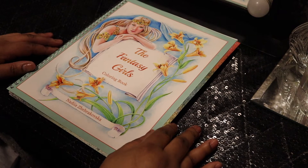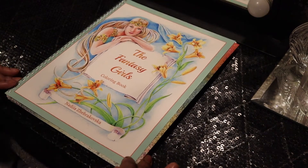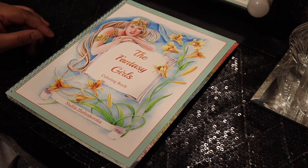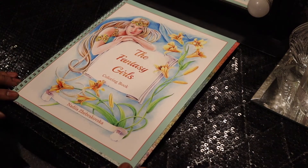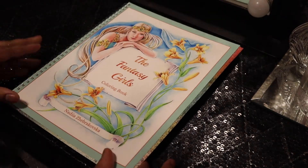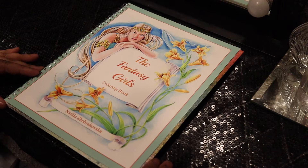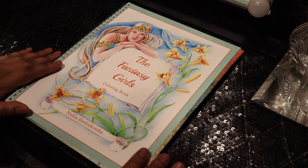Hi guys, welcome to my channel. Today Art Deva here with you. I'm going to be sharing with you a flip-through of a book that I purchased off of Etsy, and this is from the shop Cool Craft Books. I'll also put it in the description bar below for you guys to look up on Etsy.